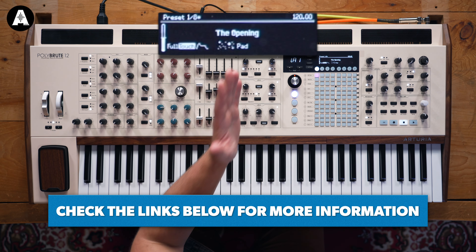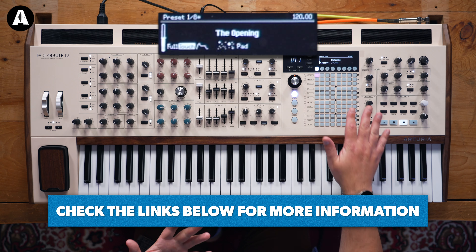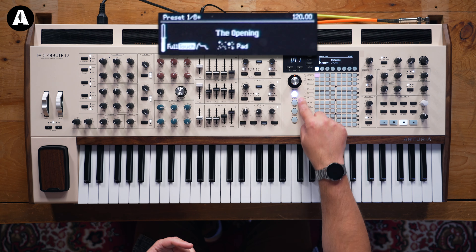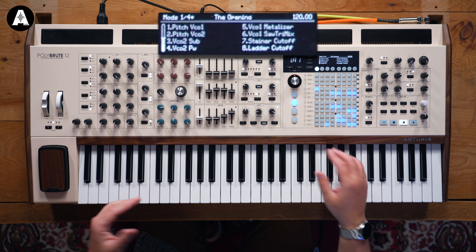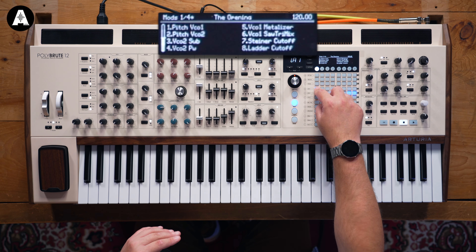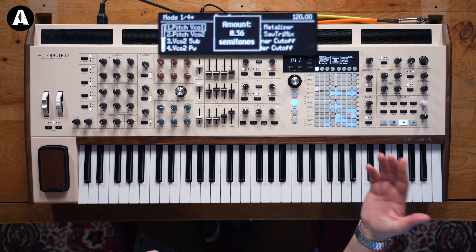In terms of modulation, you've got three envelopes, three LFOs, and this rather inspired patching matrix. The way this works is you've got four different modes — choose your presets in preset mode. In modulation mode, you can assign modulations. You take one of these sources, pick a destination, and choose how much of that source goes to that destination. It's a really quick way of designing complex sounds.